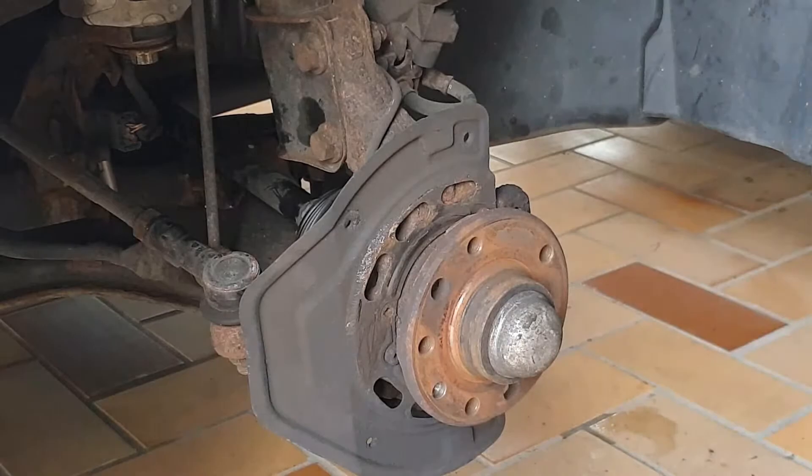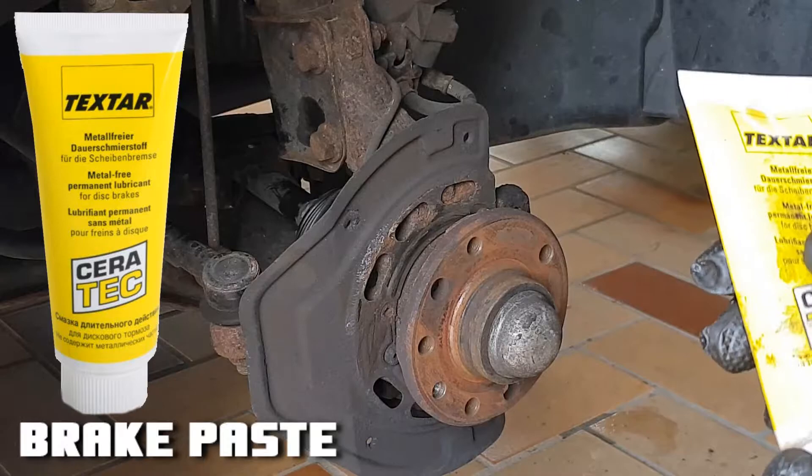I use a special paste for brakes. It's similar to copper paste but on a different base — it's metal free.